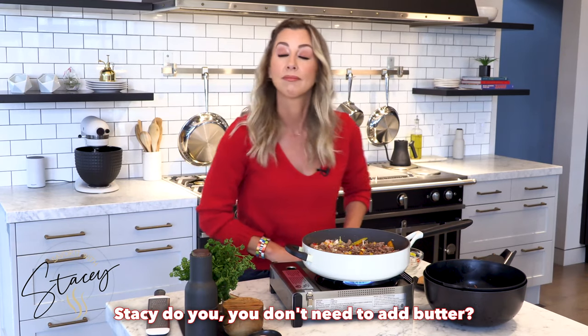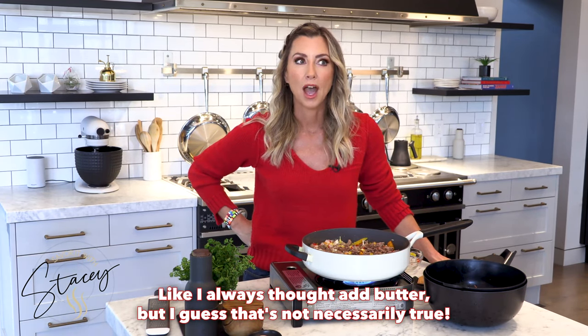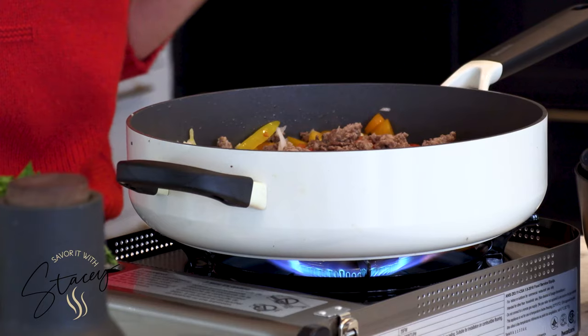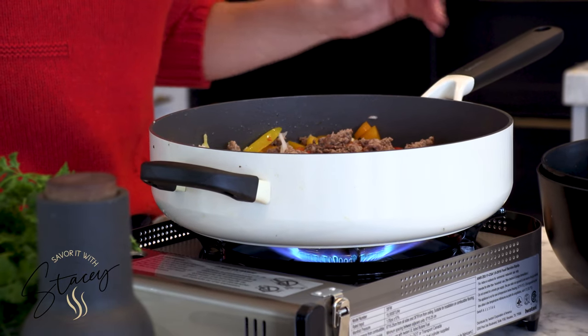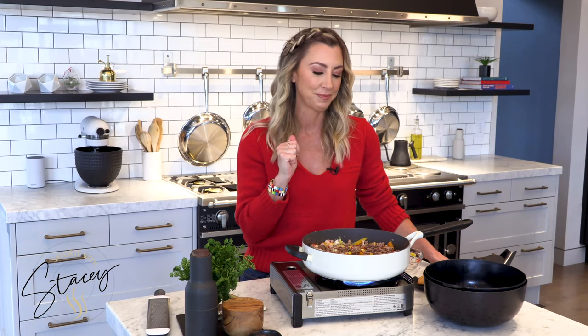Do you even need to add butter? I've always thought — add butter. Well, everything's better with butter. But because you're working with ground meat here, there's so much fat and flavor that you don't need the butter at all. You're going to get a great sauce, lots of flavor. Butter is really about building body into your food, but there's natural butter in the meat, if you know what I mean.